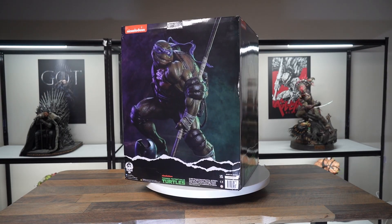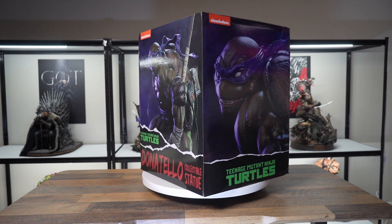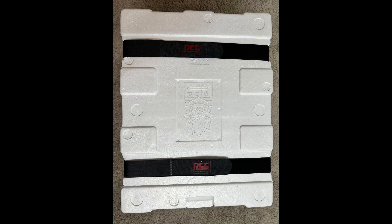So without further ado, let's go ahead and jump into the review. Here's the art box — nice art box, but I'm not really into art boxes. Let's go ahead and take it out.